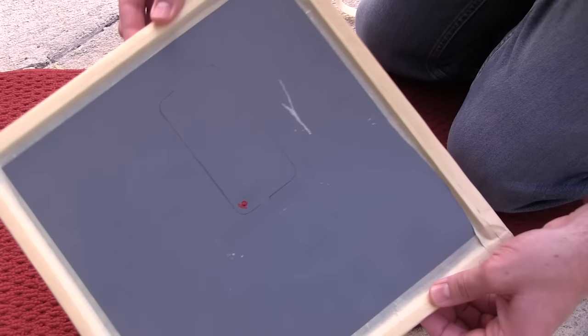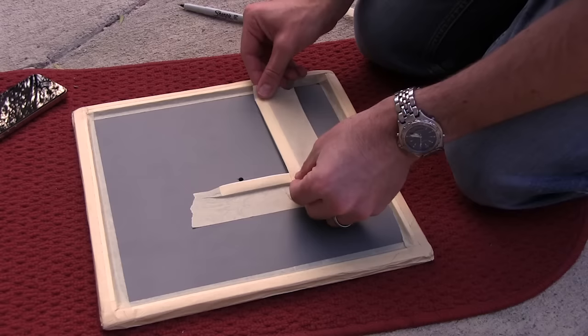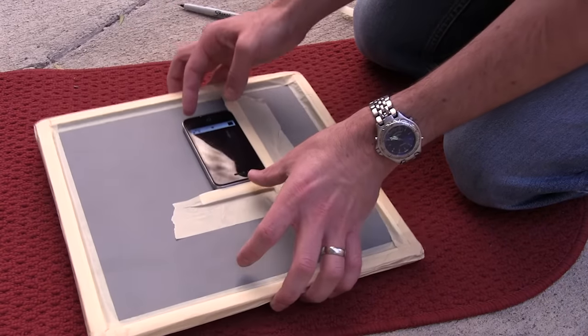You line up the phone so the camera goes right through the hole. I marked it with a marker and then took some more weather stripping to make a guide, so you can set the phone in there — otherwise it's really squirrely on the back and it's hard to line it up.